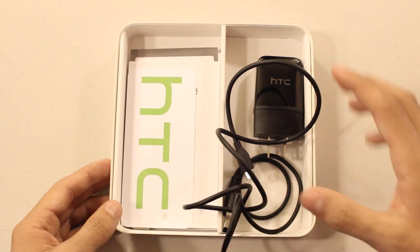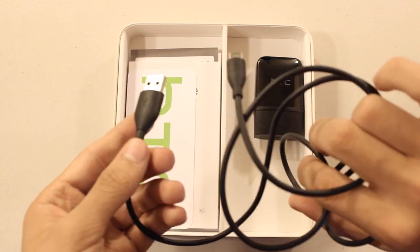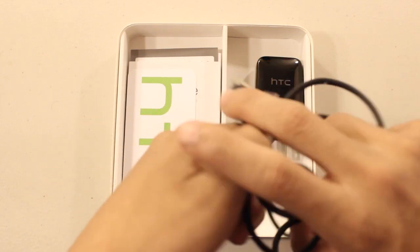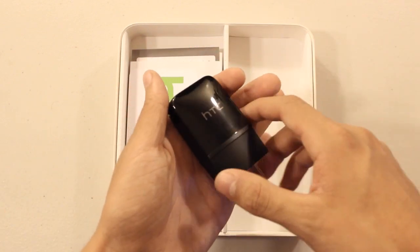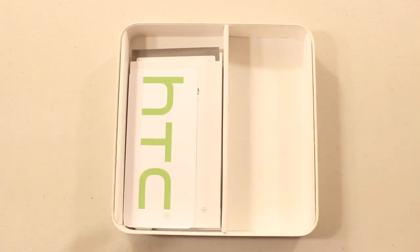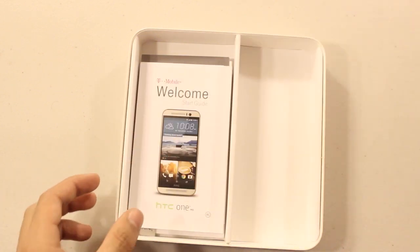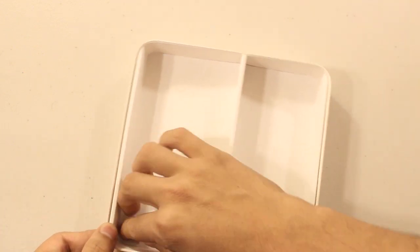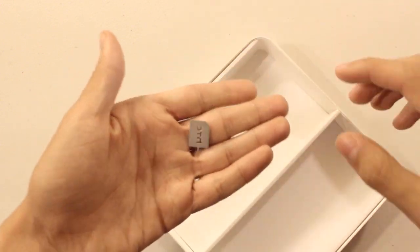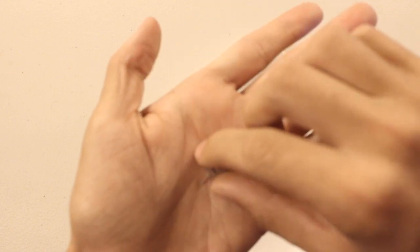Now let's set the device aside for now and take a quick look at what comes in the box. I already opened the accessories, but here's the micro USB cable it comes with, and you also get your wall charger — a very nice glossy black and matte black charger. You also get an HTC sticker, and inside there's a whole bunch of manuals on how to set up and use the device, plus a SIM tray tool to open your SIM tray and insert your SIM card.